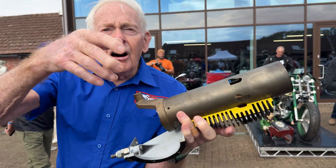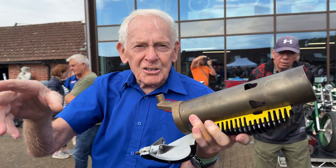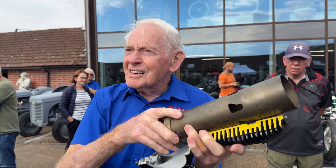Instead of having valves, rockers, pushrods, half-time pinions, cams, rockers all floating about, you've only got that one moving part.